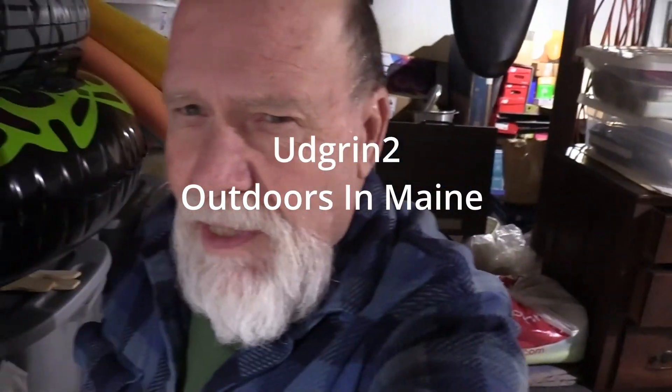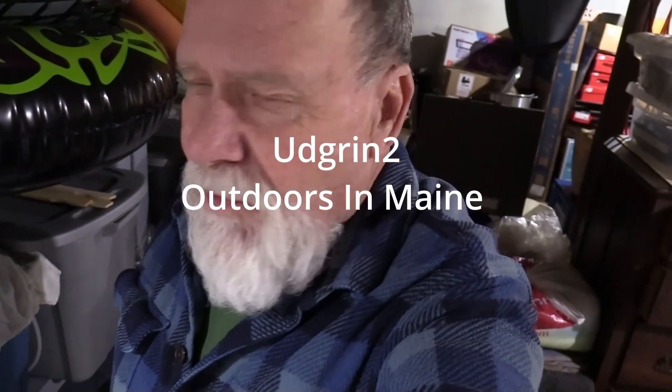Welcome back everyone. Jim here. Well, for all of you folks out there that have ever had a flooded basement, I feel your pain. We came home the other day and my sump pump stopped working and there was two inches of water on the floor. So, of course we panicked and had to get something done right away. I'll show you what I did to resolve this so that maybe it won't happen again.